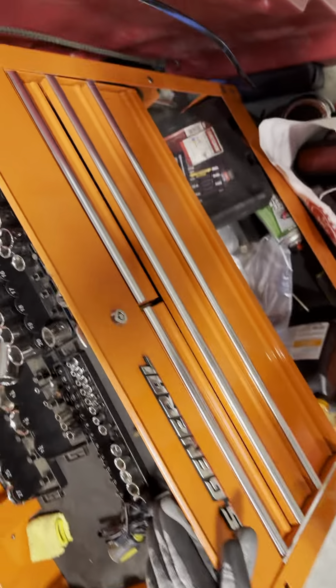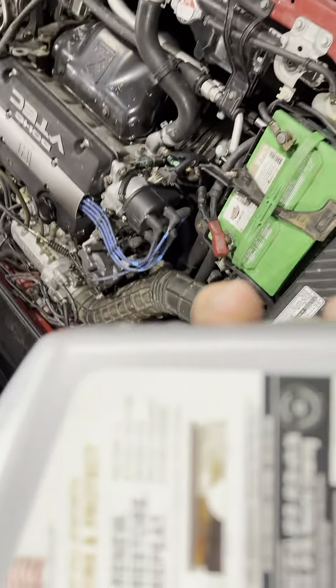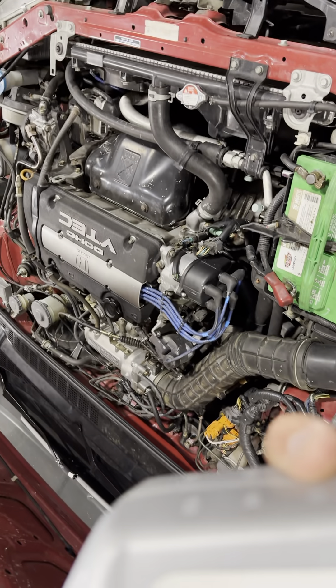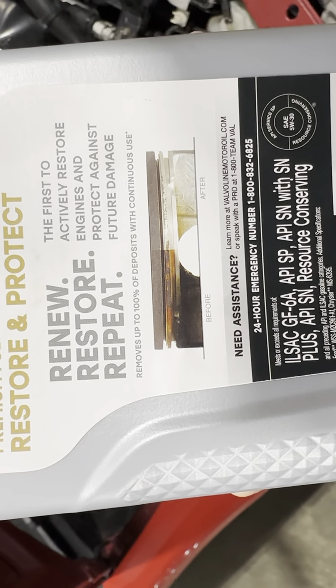After I did the oil change, I was not expecting miracles. I was under the impression it's going to take a few oil changes to see some results — buckle up for the ride, no big deal. The bottle says with continuous use it removes up to 100% of deposits, so I was thinking like three oil changes before I'd start noticing anything.